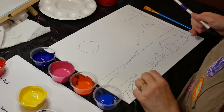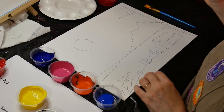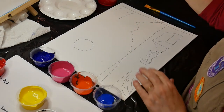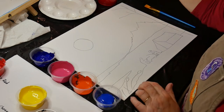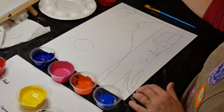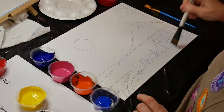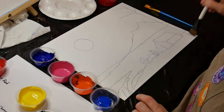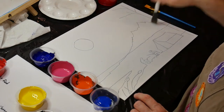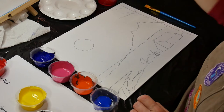We have our pattern all traced onto the canvas. Now it's time to start with step one. It says to lay the canvas on a horizontal surface and use a brush and clean water to wet the entire canvas. This is the technique called a wash — we're going to get the canvas all wet and then paint on top of it so that it gives more of a watercolor effect.